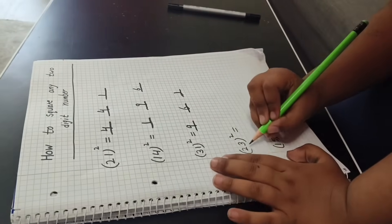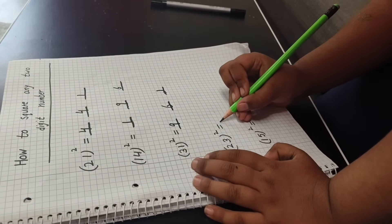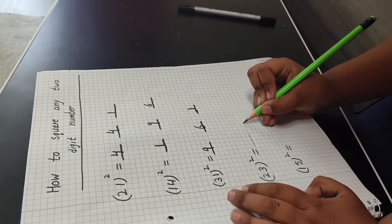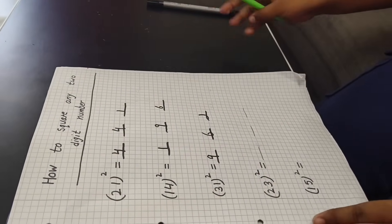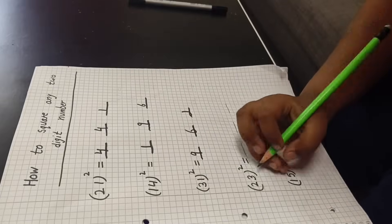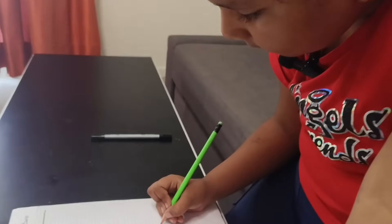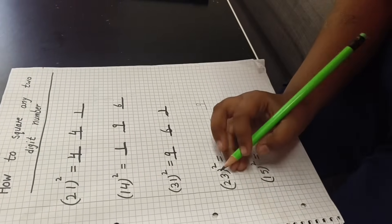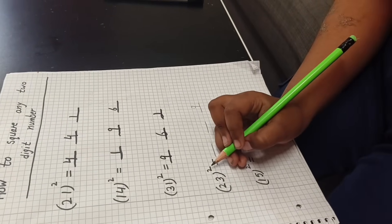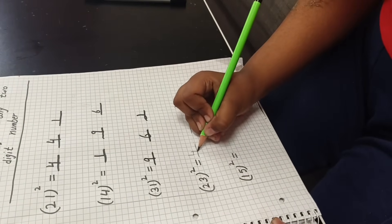Now this is a twenty-three holy square. First we do the line nicely — one, two, three. Now this is done. Two holy square means three — just nine, so here will be nine. Two two is four — two holy square means two two is four, so I will write here four.